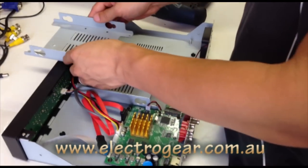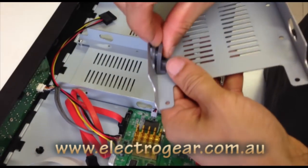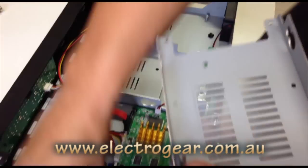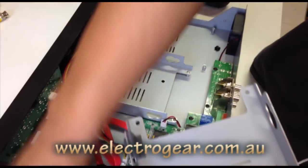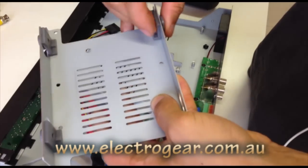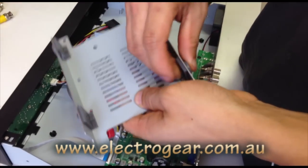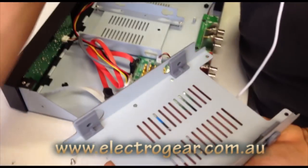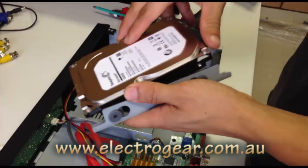What you want to do is insert the rubber bits into the cage, slot them in and push them over. Then you just want to get the hard drive and carefully slot that into the rubber positions.